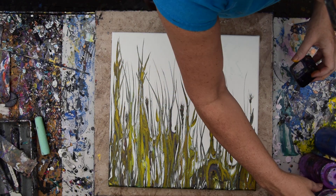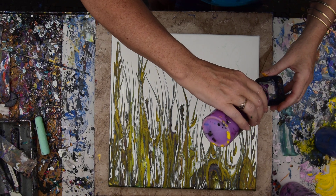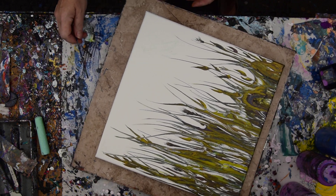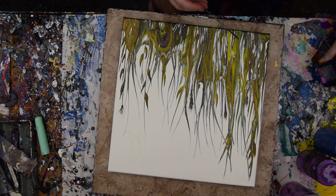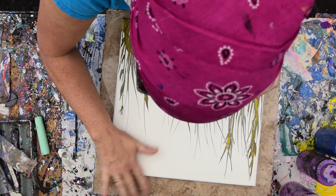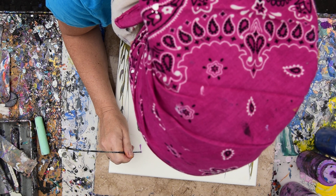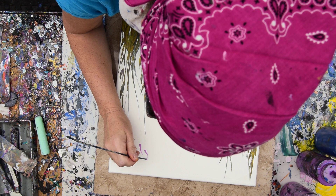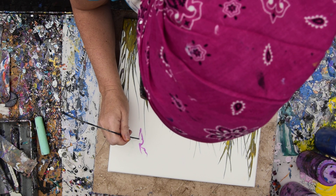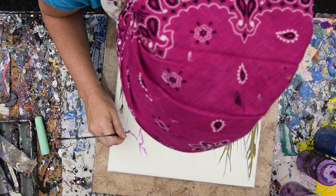I grabbed myself some iridescent pink and some purple flash from Folk Art Color Shift. The iridescent pink I can't do much of anything about, except you could make a pink and then add the golden iridescent pearl fine to it. I'm going to give myself the dull end of my skewer and just give myself the bare minimum of dotting a butterfly into place. I'm going to need to be fast, because this is the kind of day paint dries really fast.